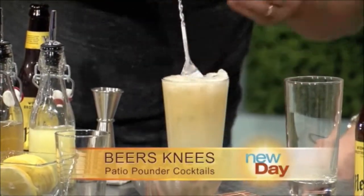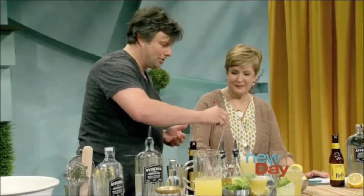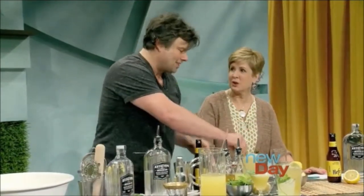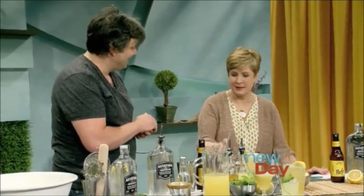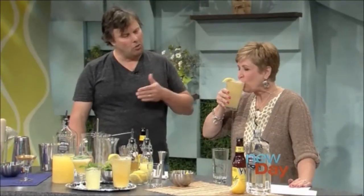It makes it longer and more refreshing for summertime. So if you're sitting outside and you don't want to grab another drink every two minutes, you can make a big glass of it. You can add more or less beer depending on how much volume you want.